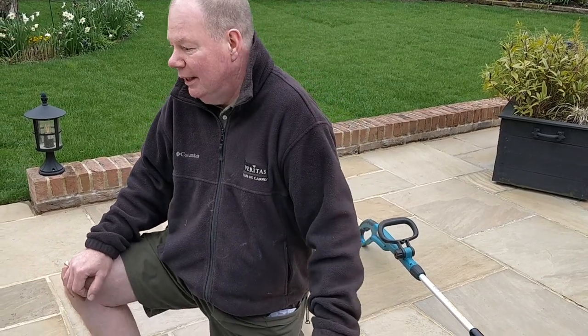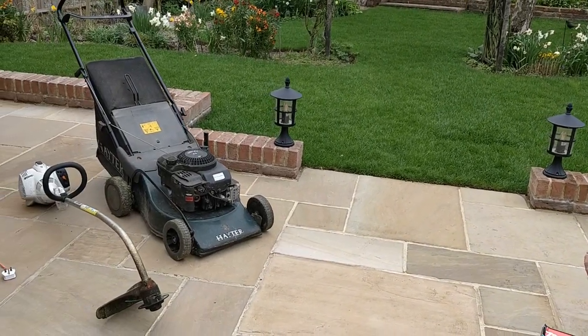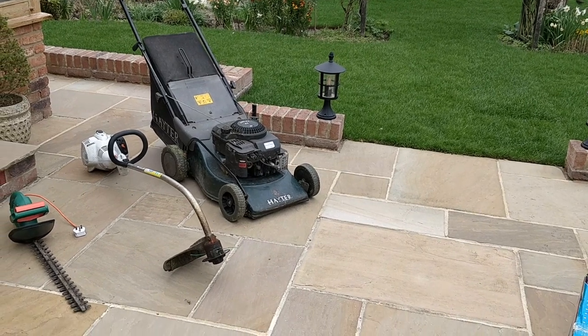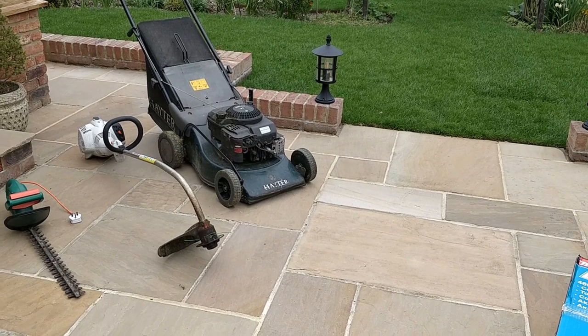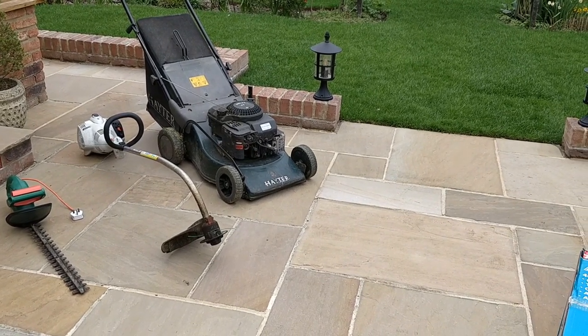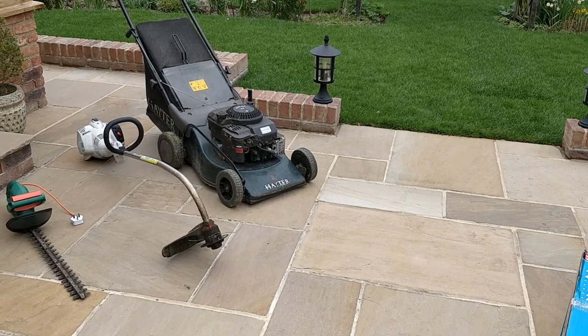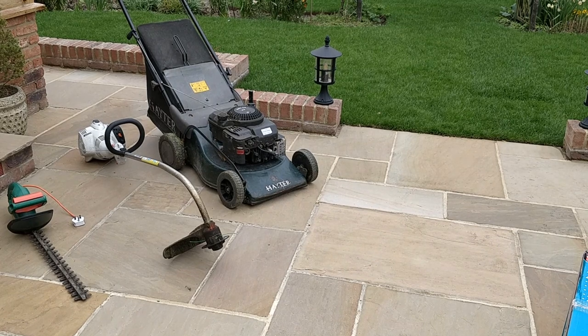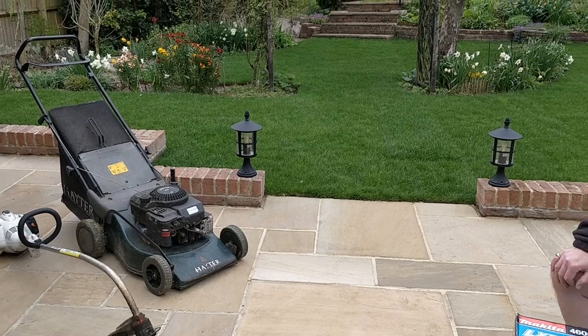Before I start the unboxing and first use, I'll tell you why I purchased this particular model. We're replacing three existing tools. The strimmer has stopped working and it's too powerful for our needs in this garden. The hedge trimmer cable has already been cut and it's a bit too short for the deep hedges we've got. And the lawnmower is on its last legs, and we've got a new lawn that's just been laid, so I thought it was time for a new lawnmower.